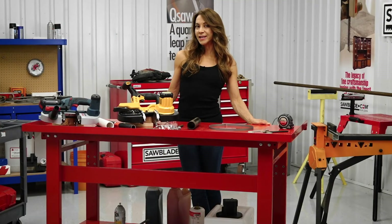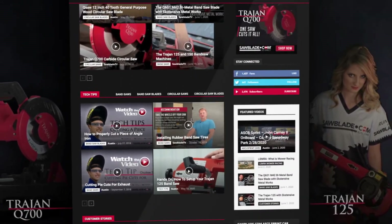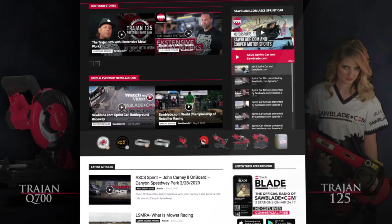Thanks for watching, and please check out SawBlade.tv for more in-depth videos, product overviews, and tech tips to take your cutting game to the next level.